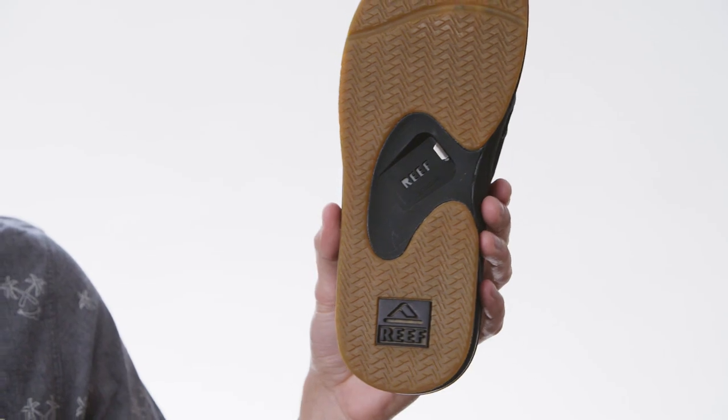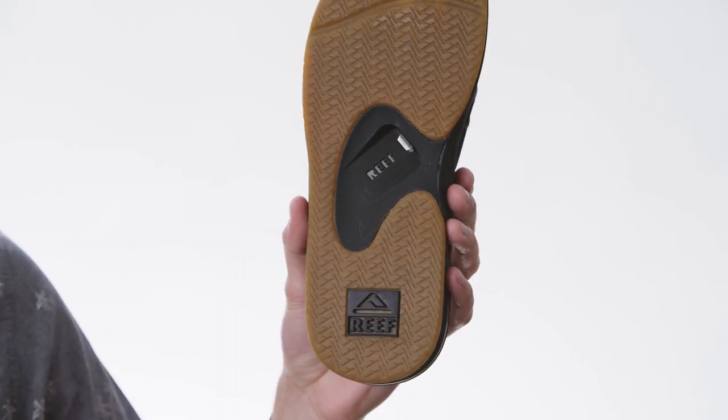Once you get to the bottom of the sandal, we put in a non-marking rubber outsole for traction and durability. And to top it all off, we added a bottle opener so you can quench your thirst wherever you go. So there you have it, the Fanning Sandal.